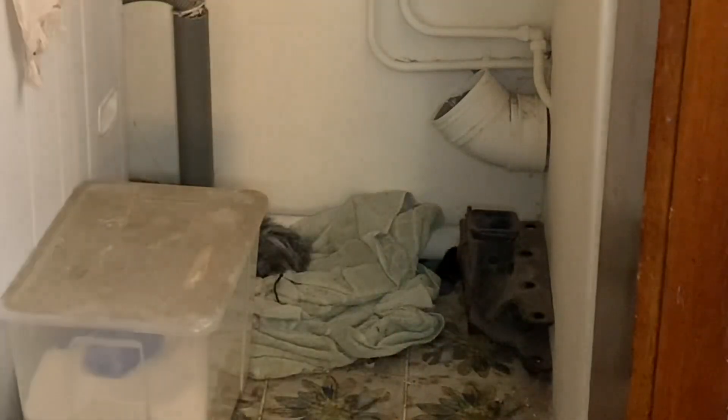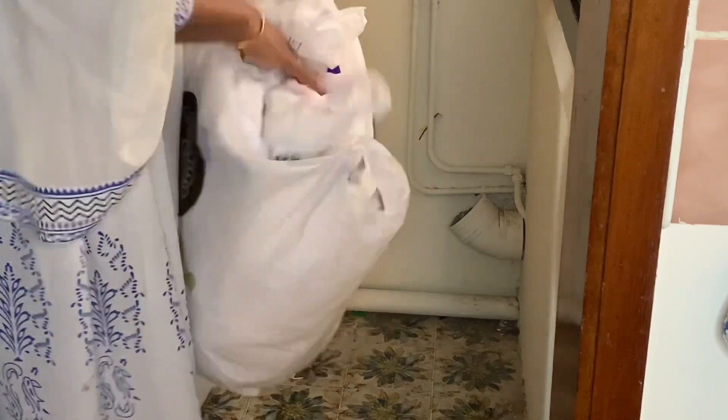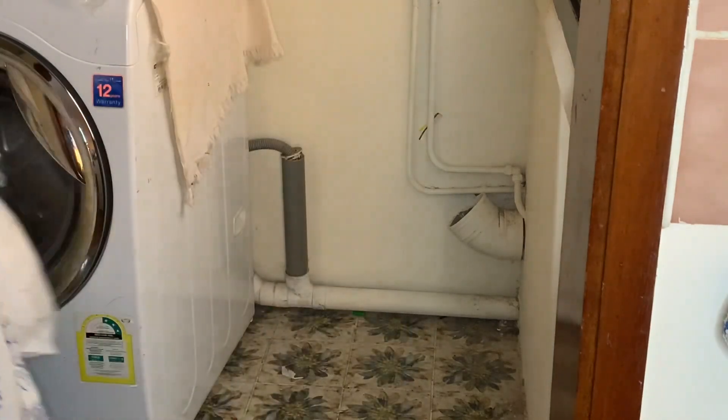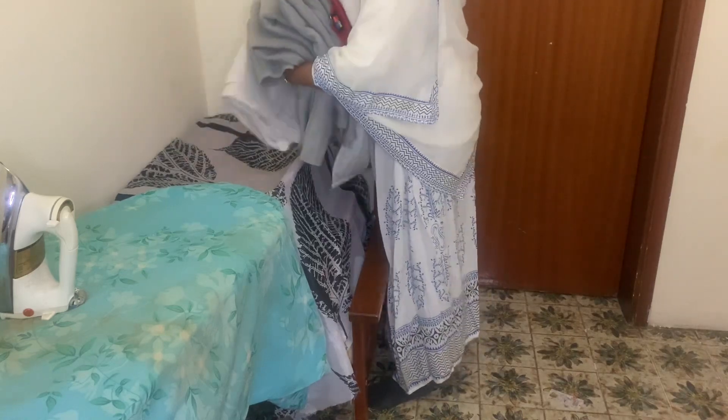I am going to remove the top of the laundry room. I will wash the laundry room — I will just wash it.